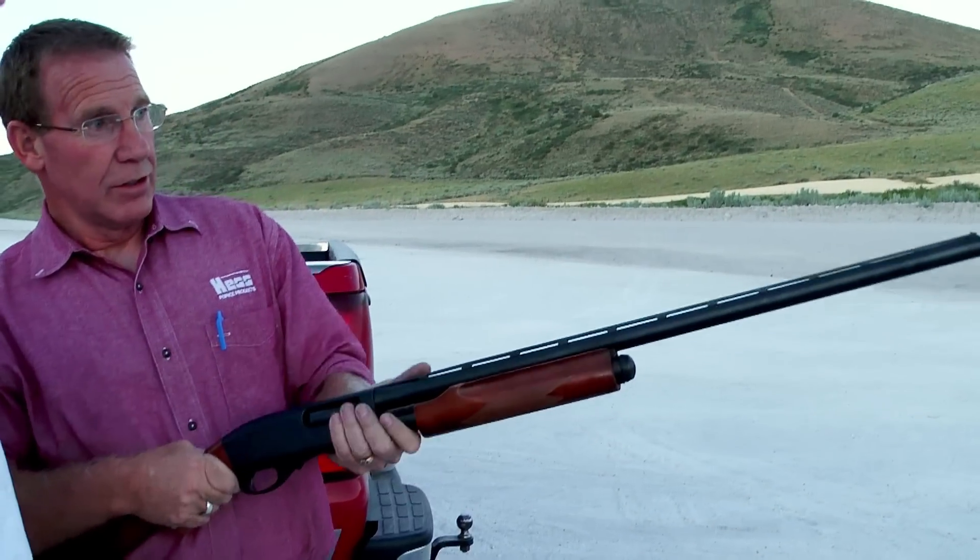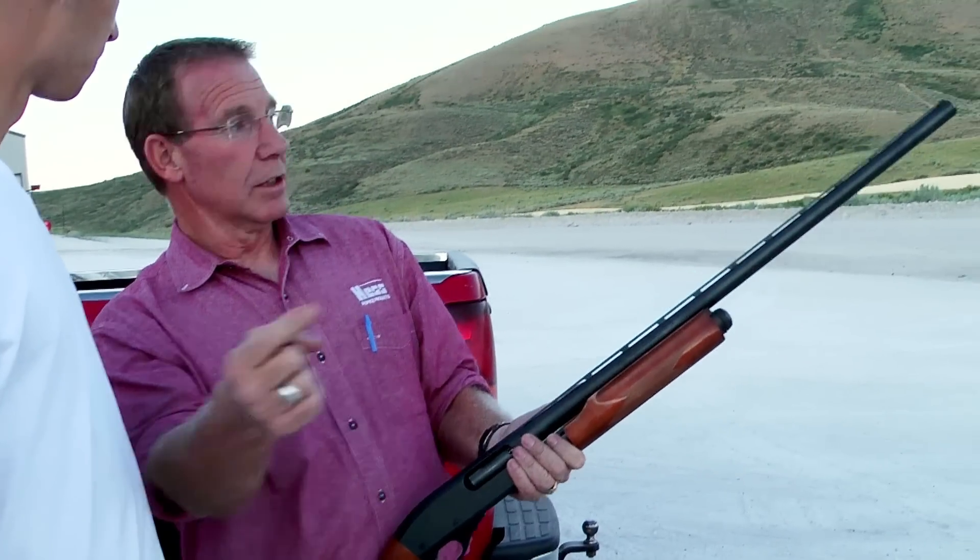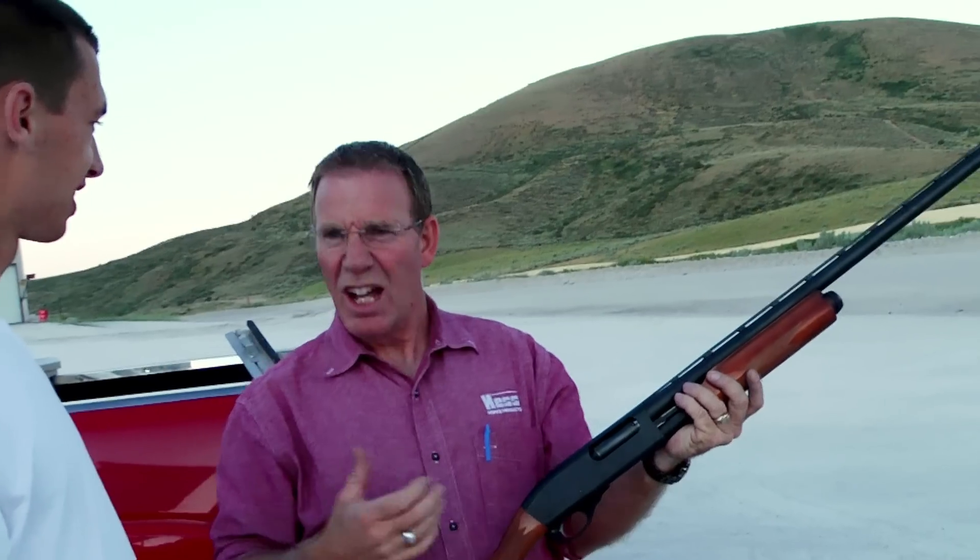When you get ready to shoot, they'll just say pull, and they'll pull that lever and release your pigeon. Yeah, it's got a little kick.